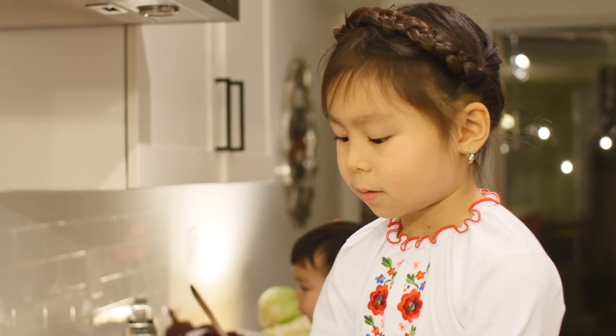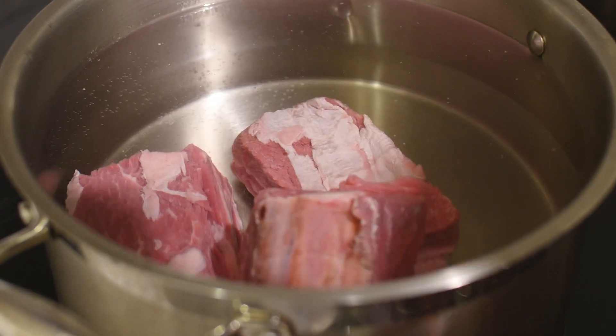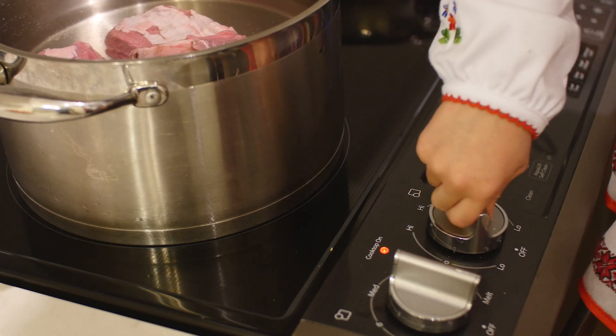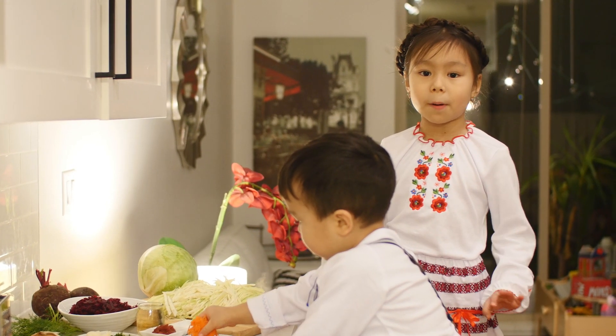Now we are going to put the meat into the pot and turn on the heat. The soup shall be ready in 2 hours. We just put the beef meat into the pot.